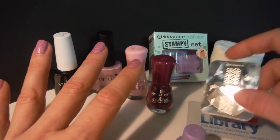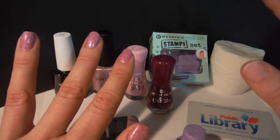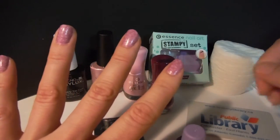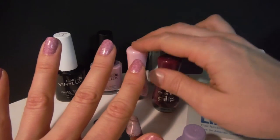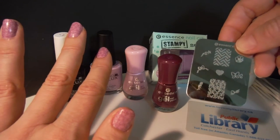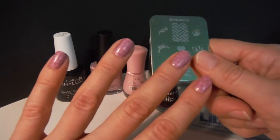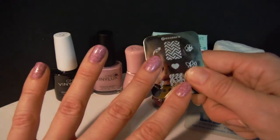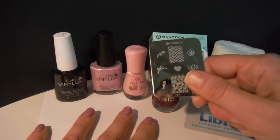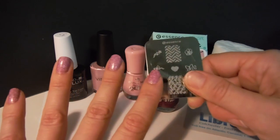It's still a nice stamping set — it's the only one available here in the store in Atlantic Canada. If you know any other store in Nova Scotia which has stamping sets, let me know. I ordered some more stamping plates online and will give you a review when they arrive. I'll show you some other polishes in the meanwhile with this little stamping plate, which is still a really nice one by Essence Nail Art — the Stampy Set. Let me know if you can see anything at all, or if I should post a picture. Have a good night!